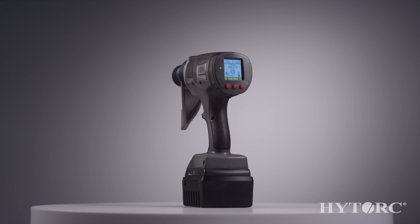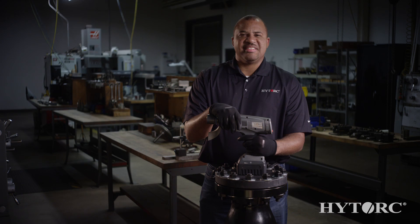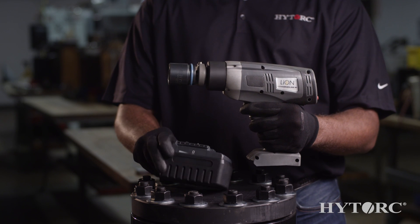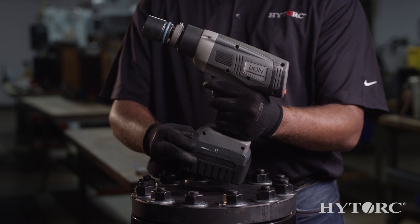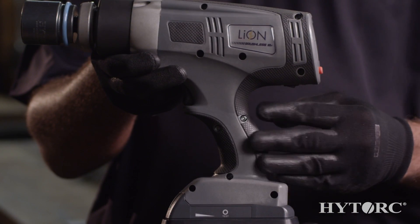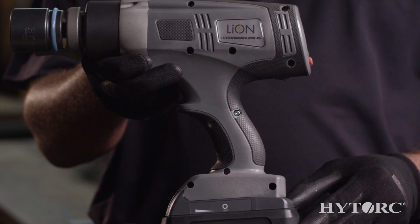Today I'm going to highlight some of the key features of this new exciting gun and show you this baby in action. Get ready to toss out those clicker wrenches and impact guns. The Lion Gun comes with an 18 volt 3.9 amp long-life lithium-ion battery and charger. The pistol grip assembly is ergonomically designed and weighs in at 7 pounds with the battery.